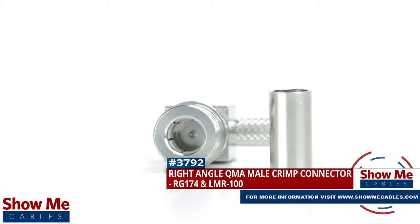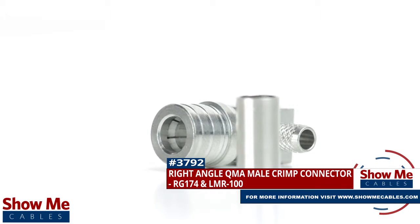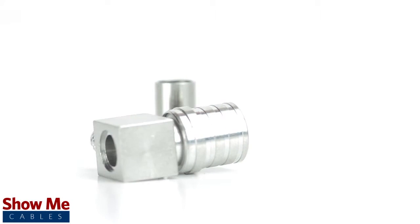Are you looking for a quick and easy DIY installation or repair for your coax cable? Our right angle QMA nail crimp connector for RD174 and LMR100 will provide a simple solution for your wiring needs.